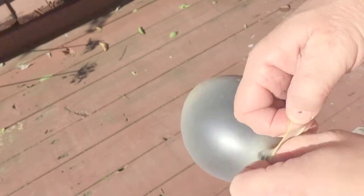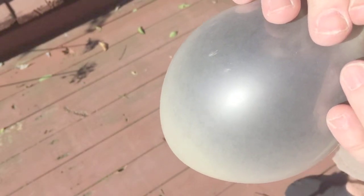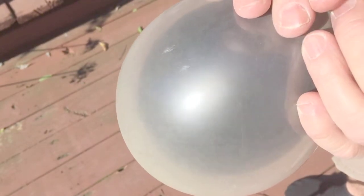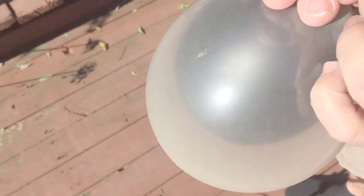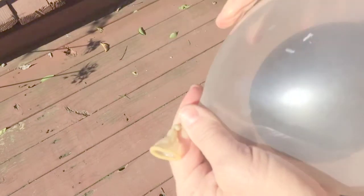Once we get that all the way in, we're going to blow up the clear balloon to about full size, maybe three-quarter full size. And from there we're going to tie a knot in the clear balloon. Once that's there you can see that both balloons have knots in them.